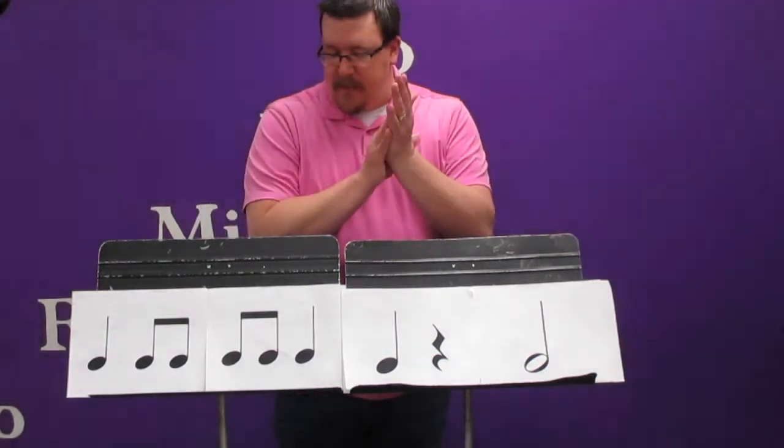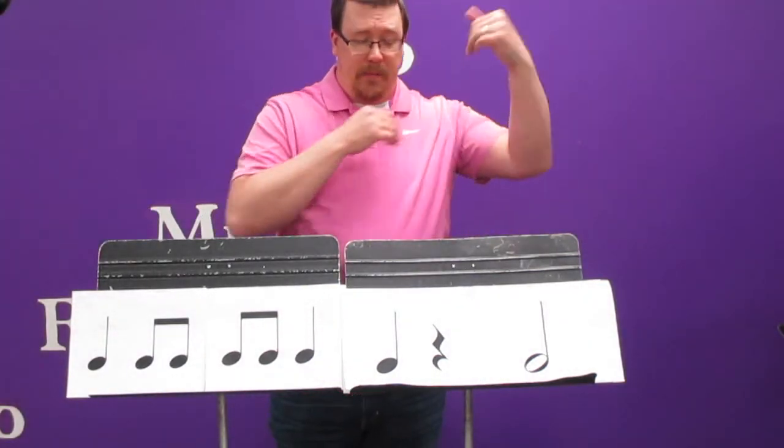Ta, ti ti, ti ti, ti ti, ta, ta, sh, ta. Excellent. So here's the next one.